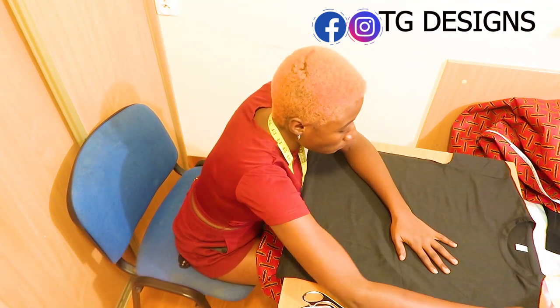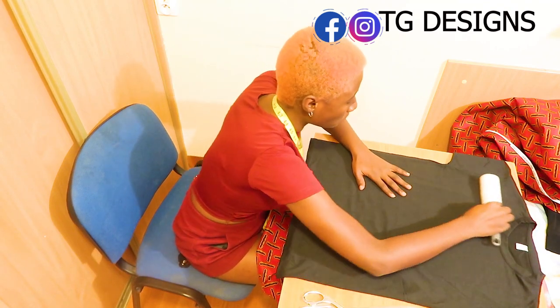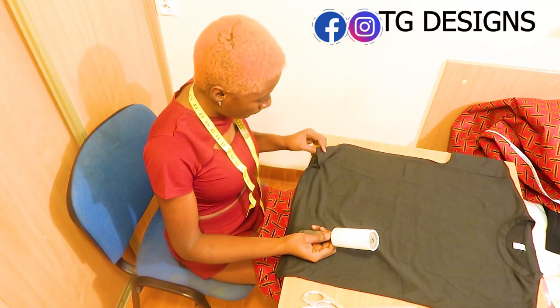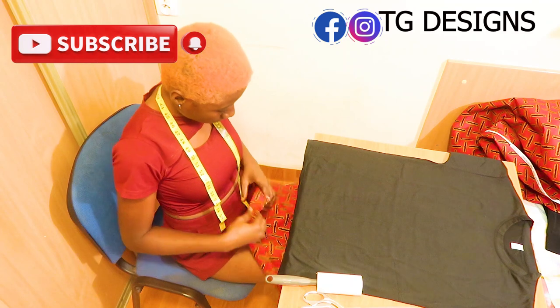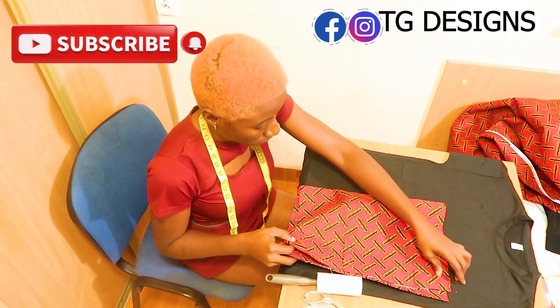If you have any questions in the course of this video please drop them in the comment section. Customized t-shirts with patterns and african prints are available — you can check out the description box for more details to place your order. So the next thing I'm going to do is fold my fabric into two and place it on my t-shirt.